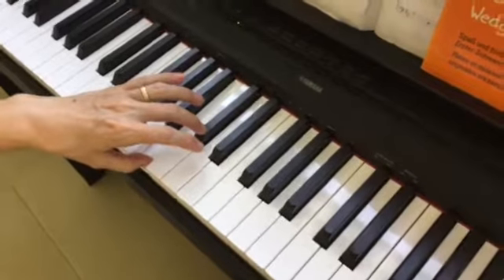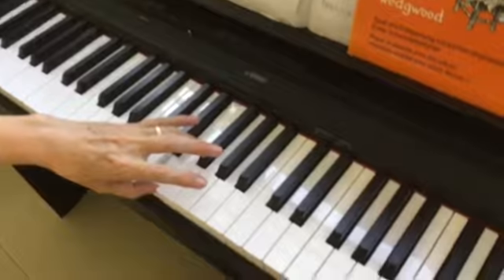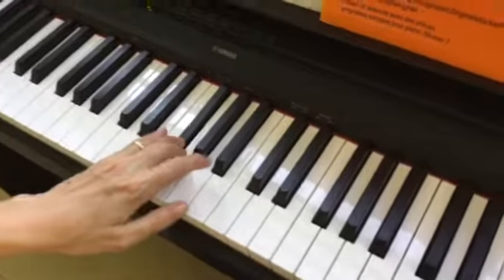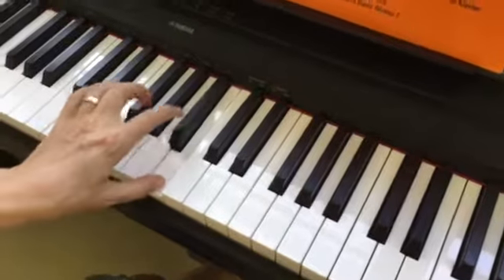We play a C sharp because that's in the key signature. And F sharp because that's in the key signature. And A sharp is added on 1, 2.